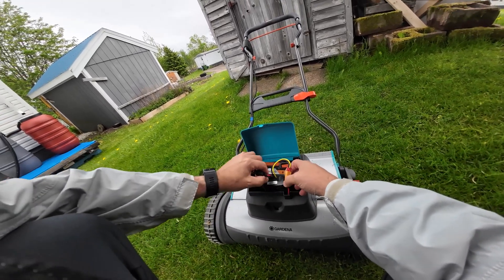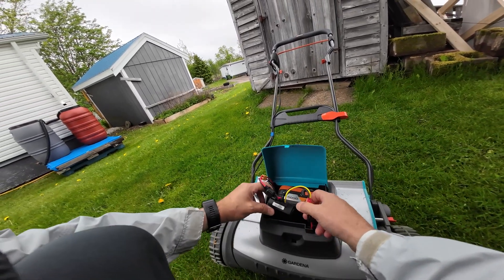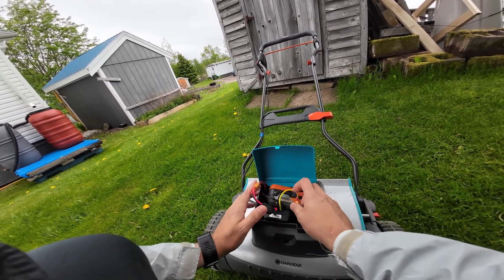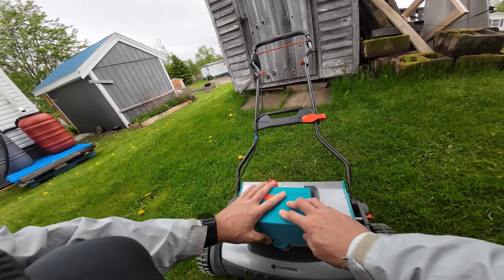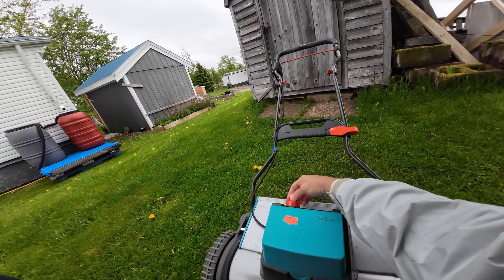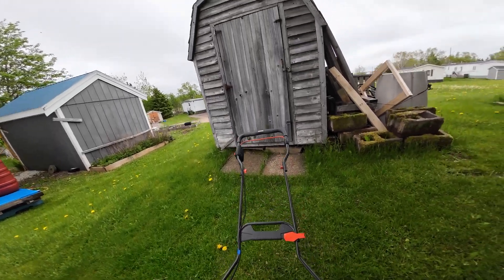I need to do something with these. These are XT60 connectors — they're from the RC hobby. Put that in there like that. This is the old safety, but you don't need that when you take the battery off, do you?